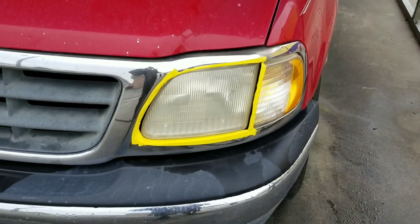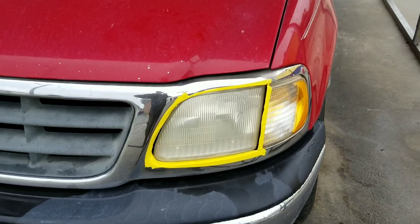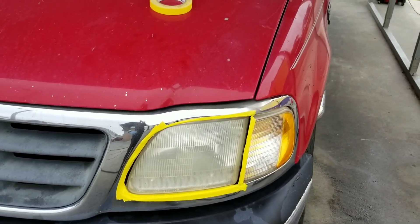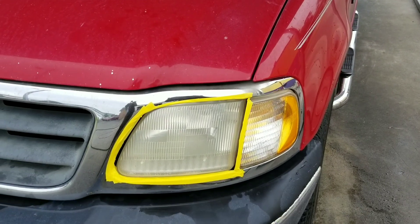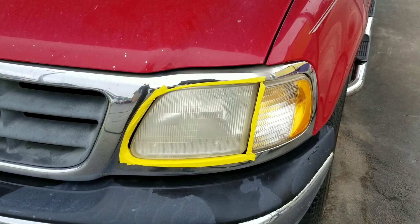What's up guys? I'm going to get ready to restore this headlight and I'm going to wet sand it. I'm going to start out with 800 sandpaper, then I'm going to go to 1500, then I'm going to go to 2000.